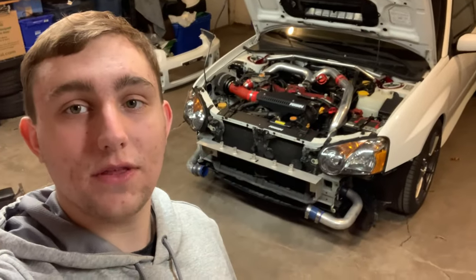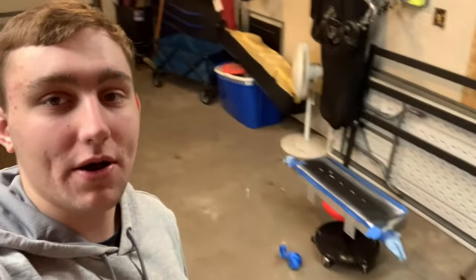Hello everybody and welcome back to the channel. In today's video we are going to be putting on the Perrin intercooler stencil. I kind of already did it — I'm unwrapping it right now, it's drying. You guys will see the unwrapping and then putting it on the car and seeing what it looks like. I'm really excited to see how it looks, so let's get into the video.